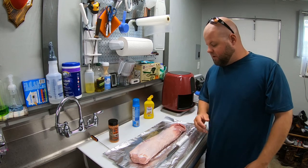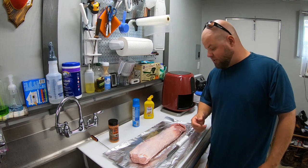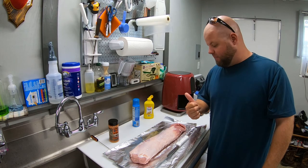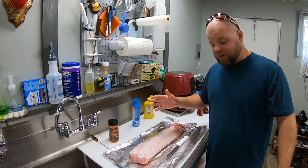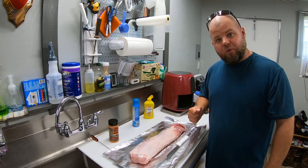I thought about bacon wrapping it, but I watched a few people online and everybody's not bacon wrapping them, so we're going to see how this goes. I'm going to smoke it like I normally do around 225 degrees. It's got a little bit of silver skin on top - I'm used to cutting that off from doing my deer meat. I don't want that on there, it's tough and chewy, so I'm going to trim that up real quick.